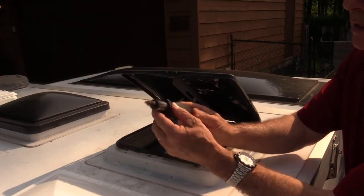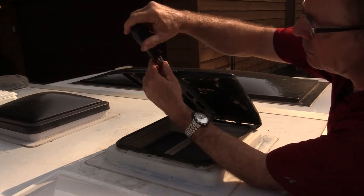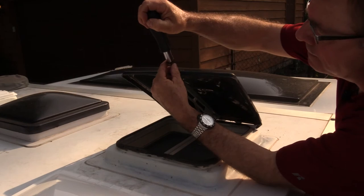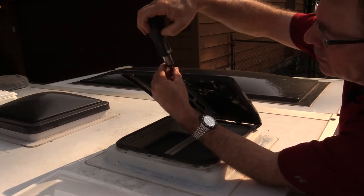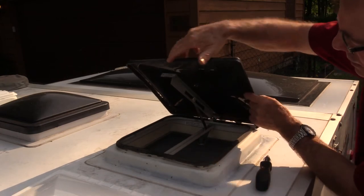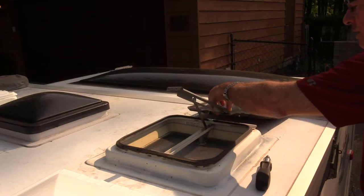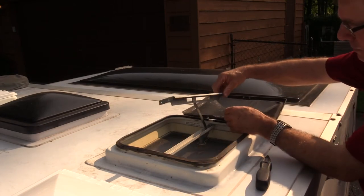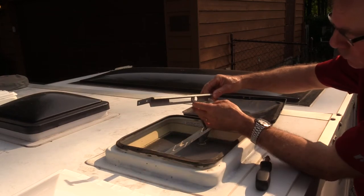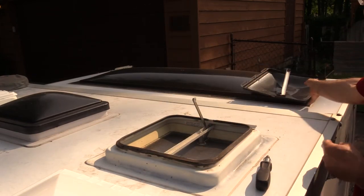The only tool you'll need is a Phillips screwdriver. There are just two screws on the front. Take those out, and that unhooks the plastic from the metal frame. The lid hinges all the way back and comes off the metal frame at the back. There's a new slider on the new unit, so you can take that right off and get rid of the old skylight.